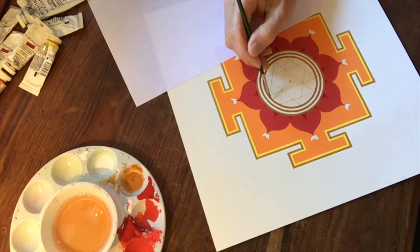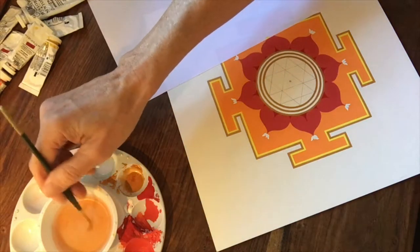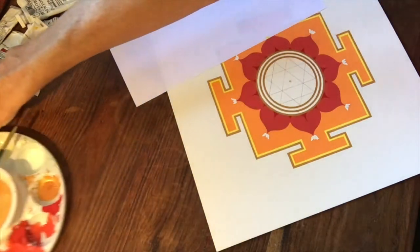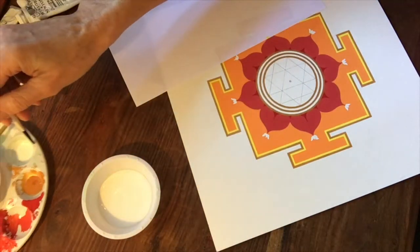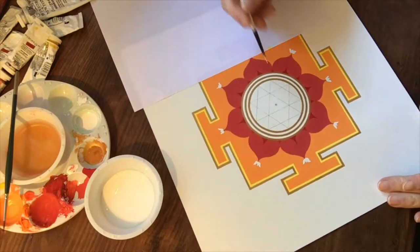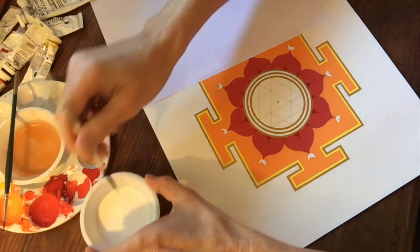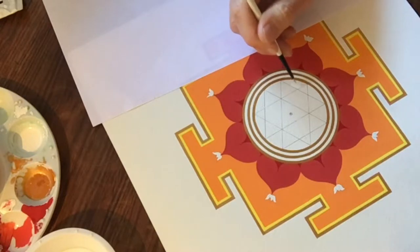We do the last gold ring and then we're going to do some white. The white is going to go behind the triangle configuration. I could just leave this plain and not paint it white, but it's nice to have the same surface as the rest of the yantra. Mix up white paint, or you could also use white pencils.